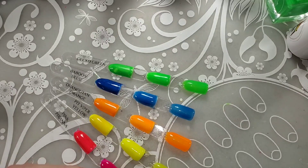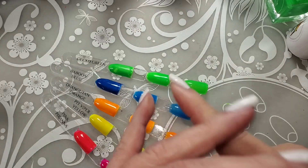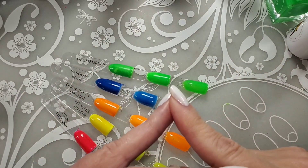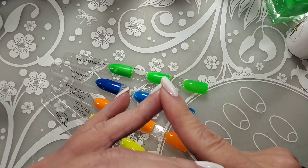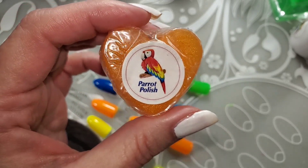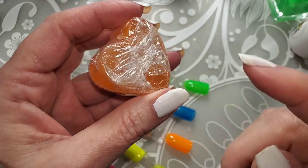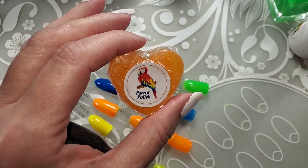They don't have an actual store — I think they do. He has them on Amazon, and the links will be down below. But they always send a soap, and I do believe Sanja makes these soaps — there's always a cute little heart-shaped soap in every package.